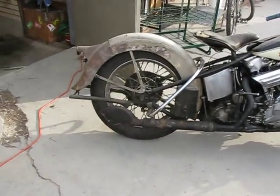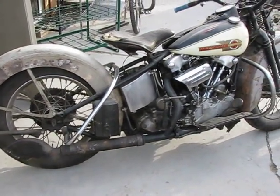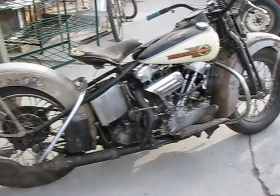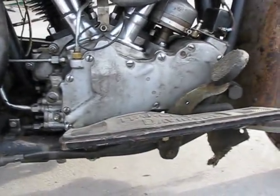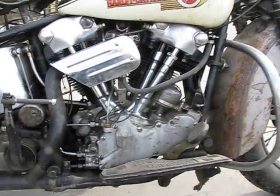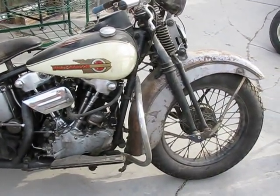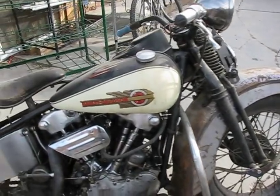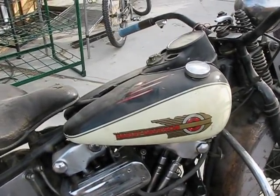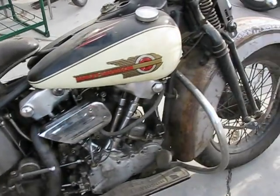And here's a '36 Harley. This is a 1936 knucklehead — an early '36 knucklehead. It's got the stepped cam cover. Take a look here at the stepped cam cover. That's the real deal. This is a really neat old bike. It's not finished, needs a lot of work. As far as I know, that's an original paint fender, that's an original paint set of tanks, and that's an original paint rear fender — off of probably three different bikes.